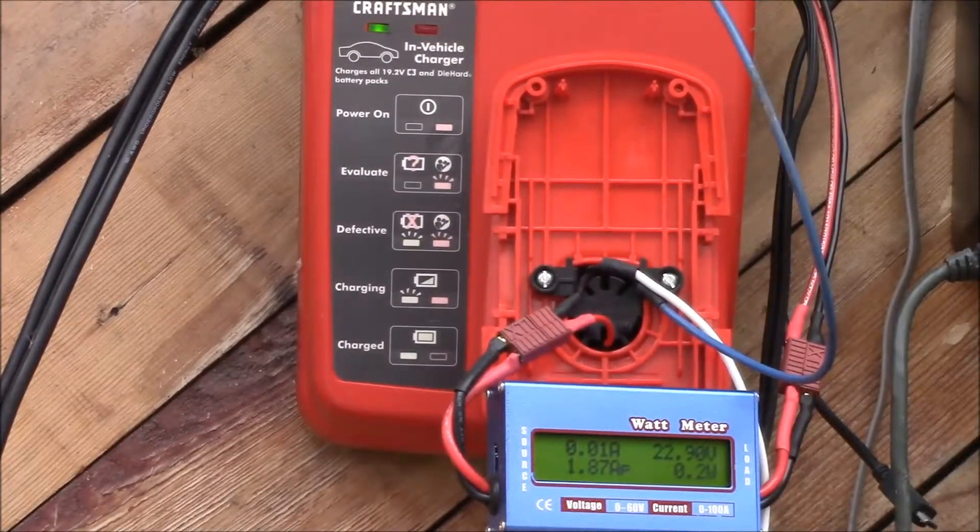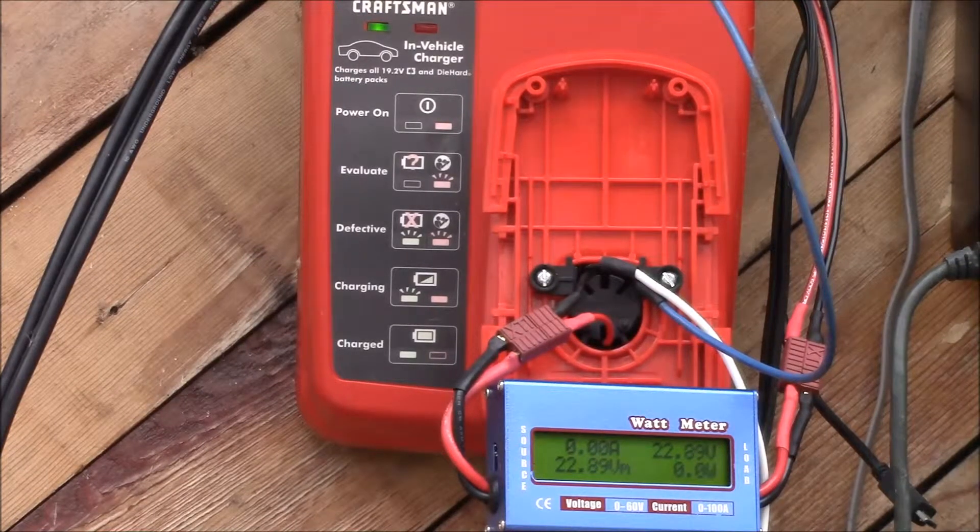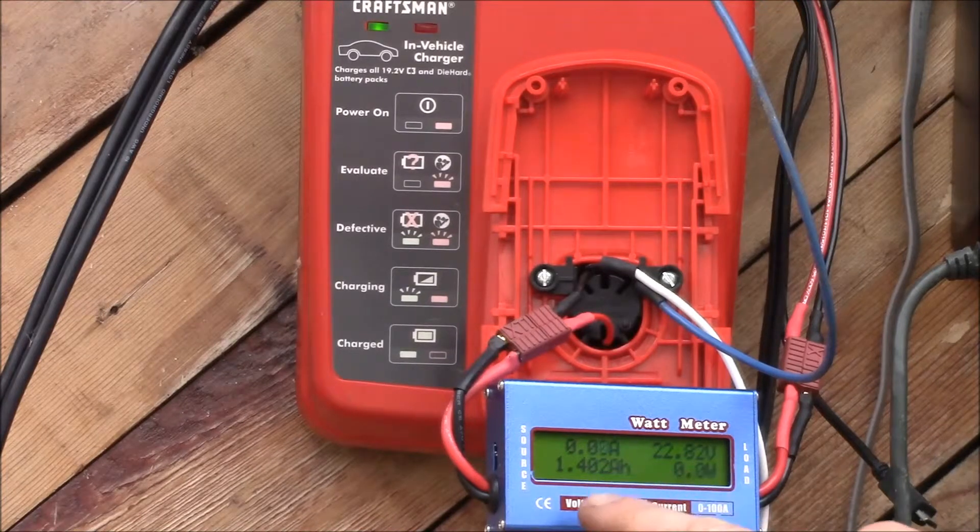I missed the shutoff, but it went to the green light up there. The green charge light is on and we're looking at 22.8 volts — that must be the battery voltage — 1.4 amp hours, 34 watt hours. So that's the capacity of the NiCAD pack, around 1400 milliamp hours, similar to the Black and Decker batteries with 1500 milliamp hour cells. That sounds about right.